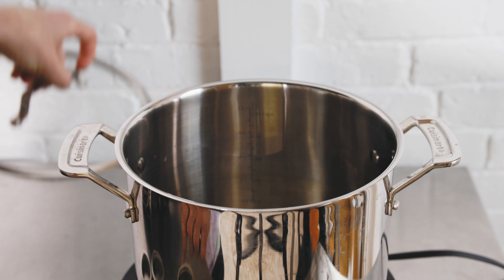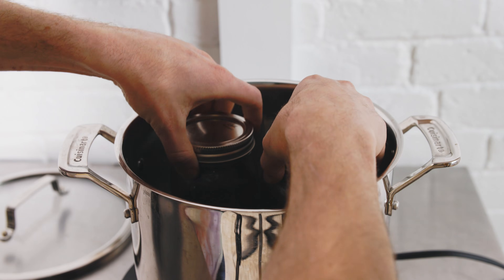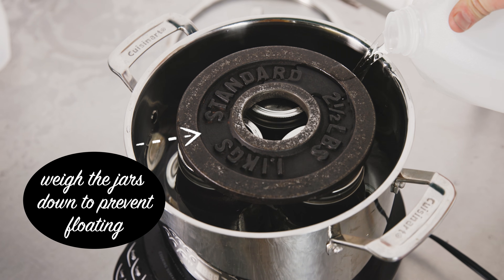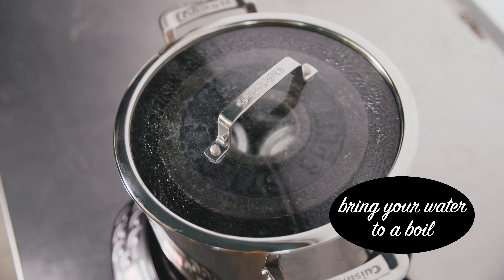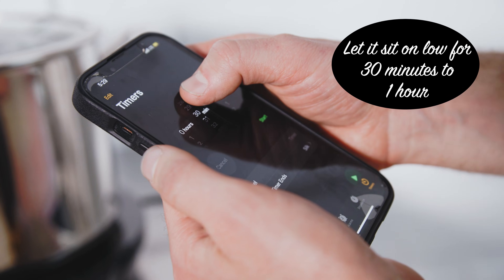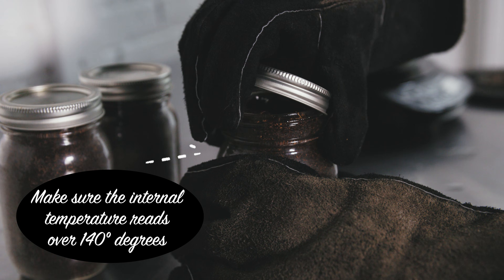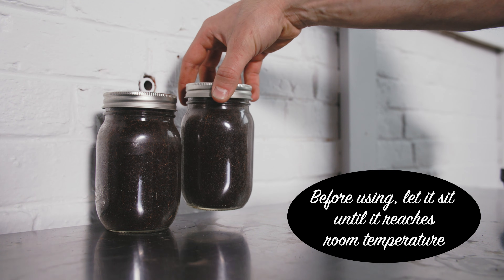Grab a large pot and fill the bottom with mason jar lids or a canning rack if you have one. Fill the pot with water until it reaches the lip of your jars. You may need to use a heat-safe plate to weigh the jars down if you're having difficulty keeping them upright. Next, bring your water to a boil. Once it's boiling, turn it to low and let it sit for 30 minutes to an hour. Once the time has passed, safely remove the jars using waterproof heat-safe gloves, a jar lifter, or some tongs. Use a meat thermometer to check the internal temperature of the cocoa coir to make sure it's above the 140-degree mark. Before using, let it sit until the coir reaches room temperature.